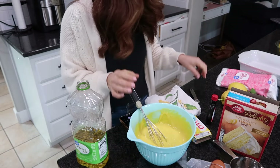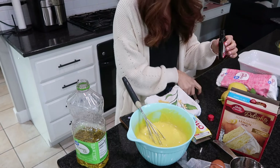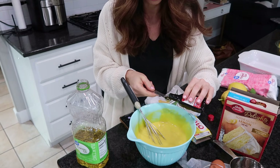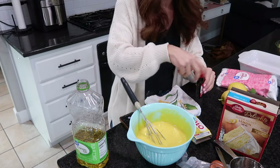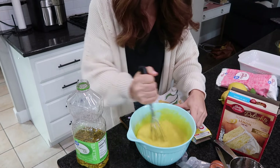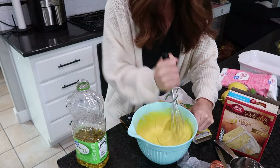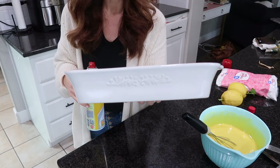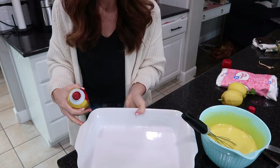If you have it, use it; if not, do not worry — but I'm adding in half a teaspoon of lemon extract. It doesn't sound like much, but trust me, this just makes it even more lemony and bright. Now I'm going to pour this into my baking dish. I scored this Sur La Table casserole dish on Facebook Marketplace for like ten dollars for a set of two.